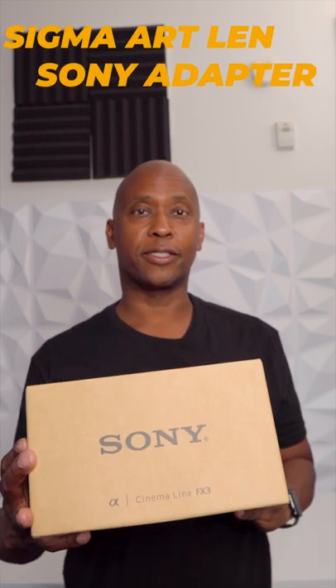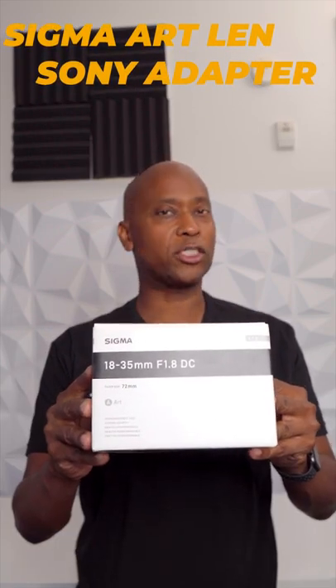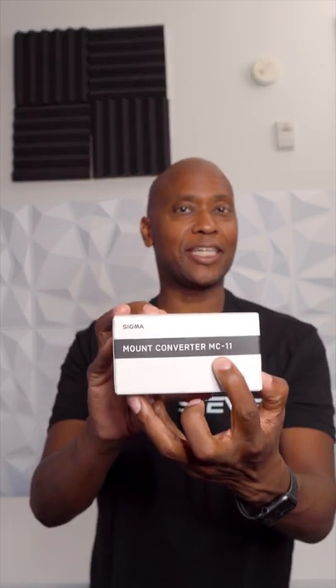So you went out and bought yourself a new Sony camera, but you only have a Sigma Art Series lens that fits on the Canon. So what do you do because it's incompatible? You go out and buy yourself an MC-11 adapter.